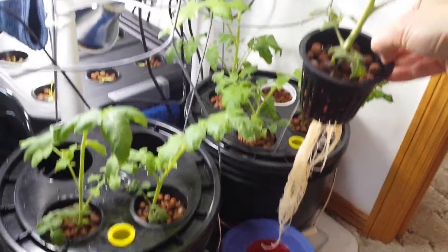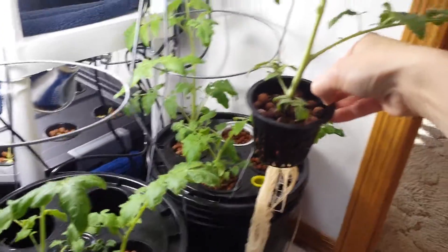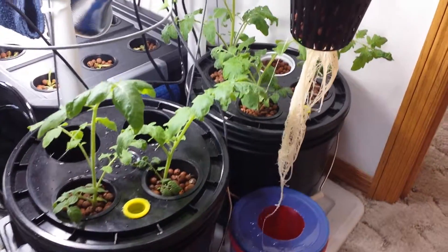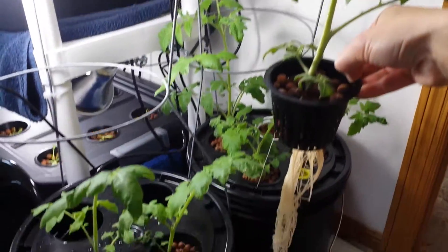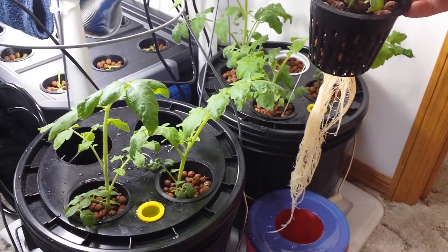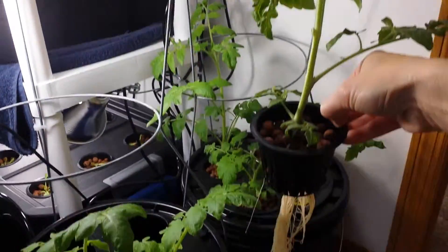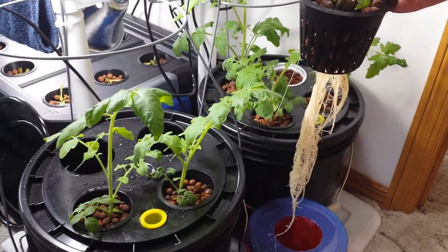Here I am with my tomatoes. I pulled a couple out already and I want to show you the roots. This is my deep water culture system that I created for indoor tomatoes in three gallon buckets, and I put four starts in each one. They're getting really big so I'm transplanting some of them out, and even some of the smaller ones in here.